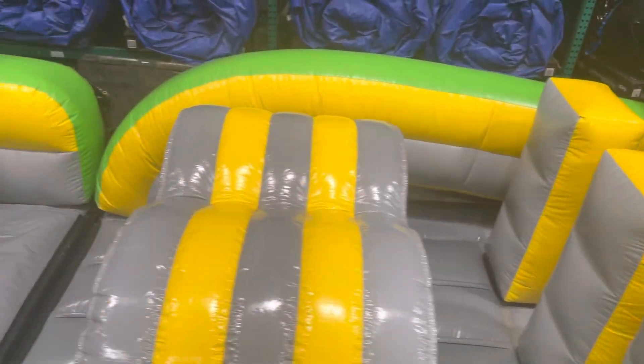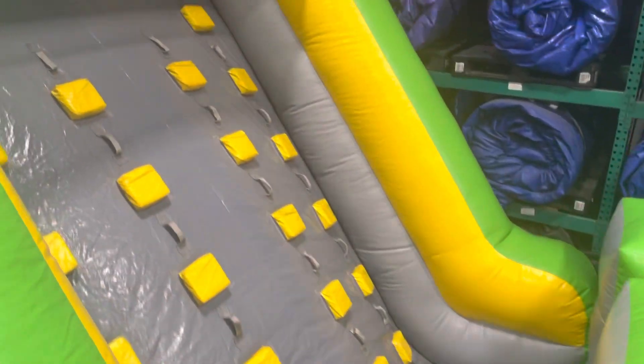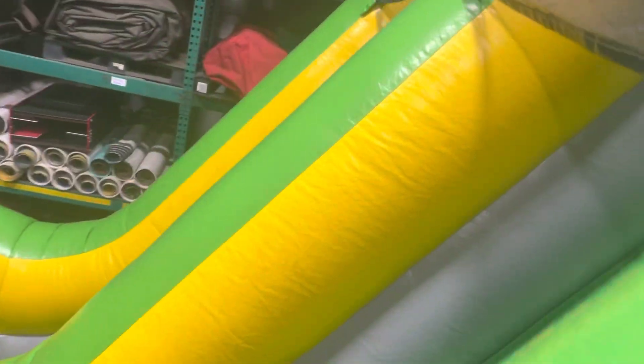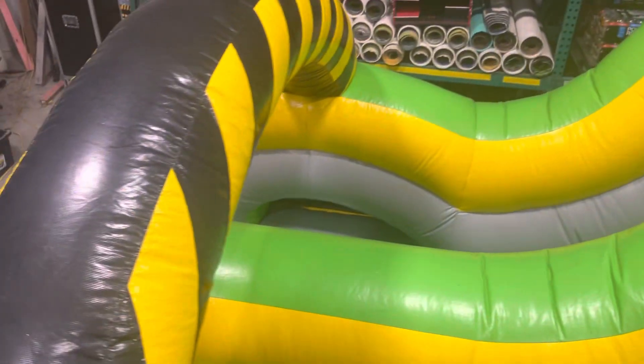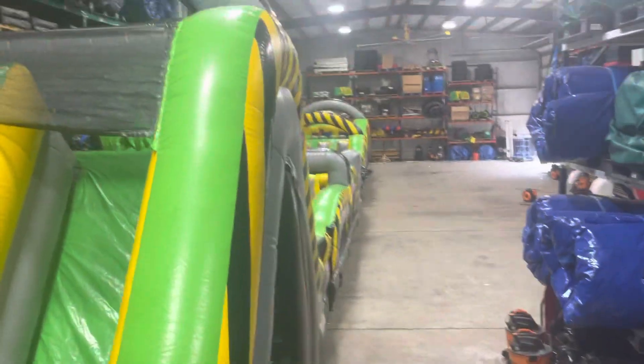More logs, crawl-through tunnel, some pop-ups. The big rock slide, which is a double — sorry about the picture. Then you come down over here with the double lane slide. It's a long 95-foot radical run obstacle course.